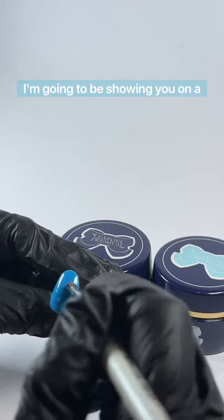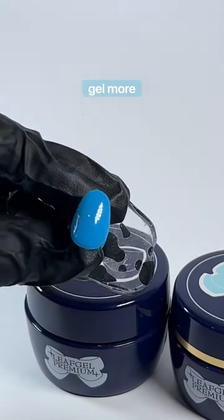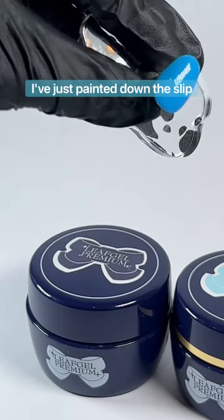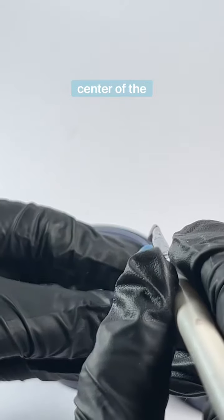I'm going to be showing you on a pre-painted blue tip just so you can see the clear gel more easily. As you can see I've just painted down the slip layer and I'm going to be applying a bead of gel down the center of the nail.